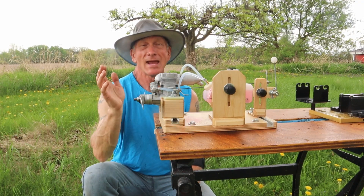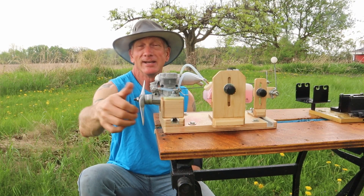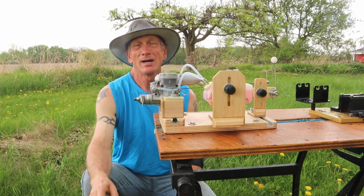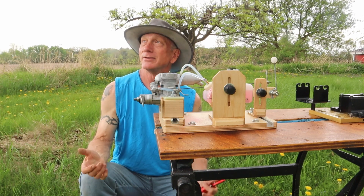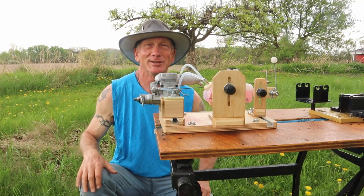We're just going to run it now. I have to admit I have actually run this already today in the garage as I was setting it up — I couldn't help myself — and it does run pretty well. I've got an APC 10-6 prop on here, an OS number 8 glow plug, and some 5% fuel. Now that the raindrops have stopped briefly, let's fire this engine up.